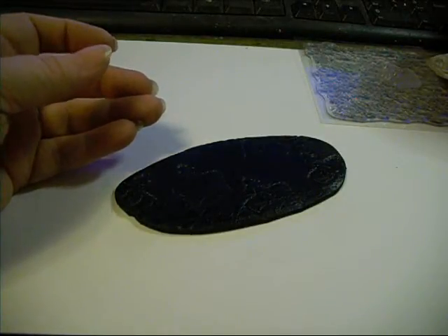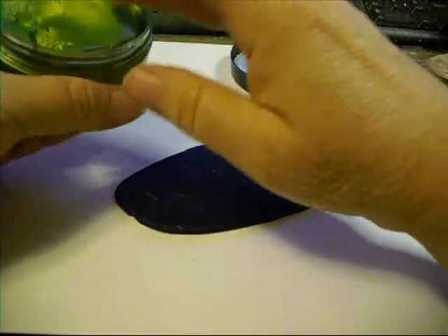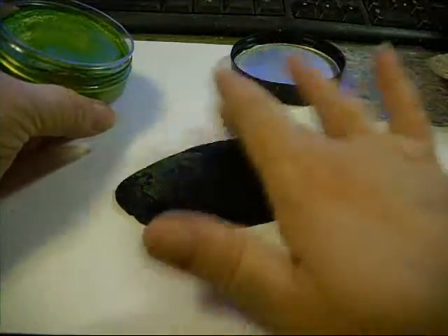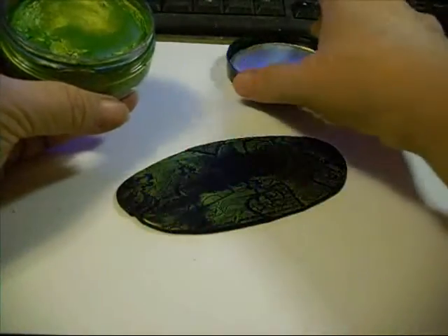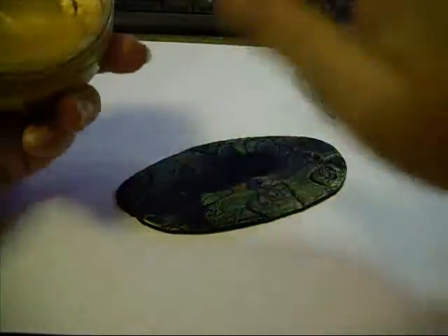So as far as colors go, I'm going to use some Inca Gold, and let's go with a little green, and a little gold — I'm going to use it as a little gold accent.